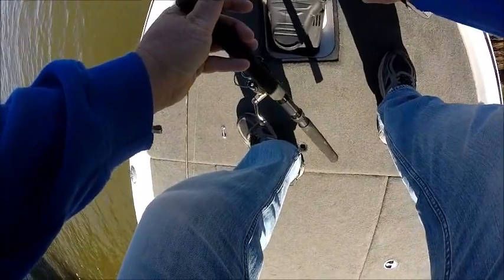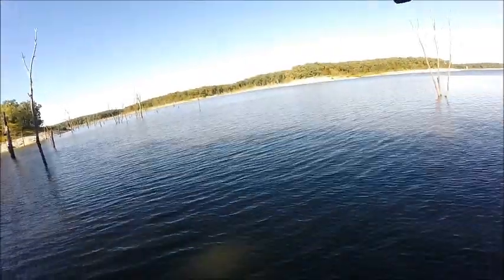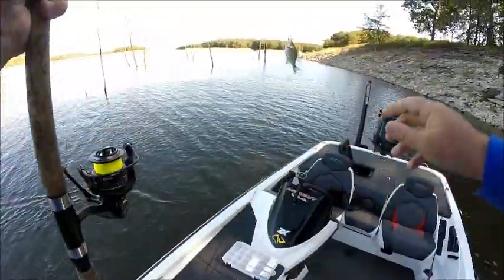I'm going to go down a little bit — 28 feet. There was a bunch of them down there. Another nice crappie right there. That's a Mark Twain Lake slab right there.